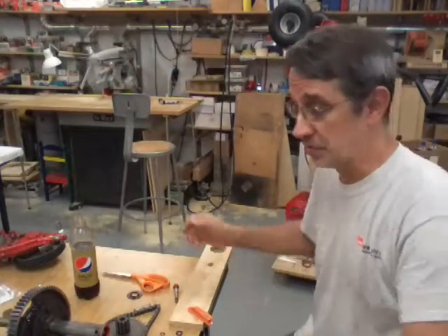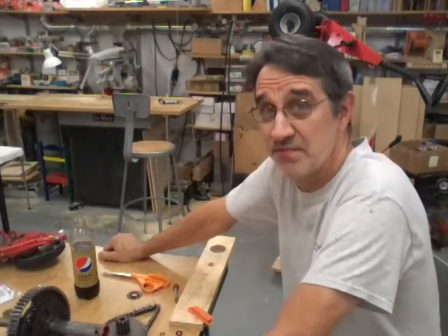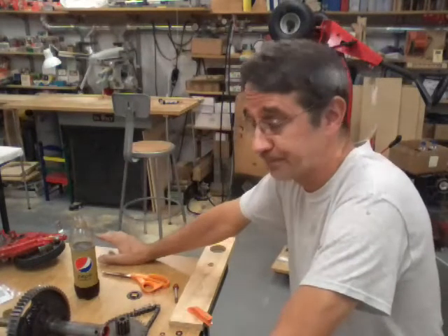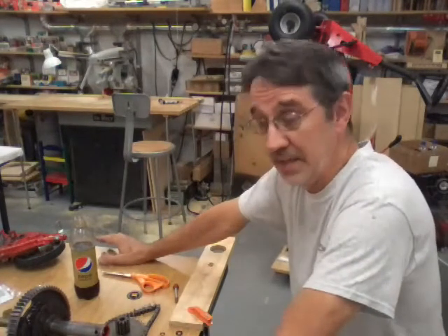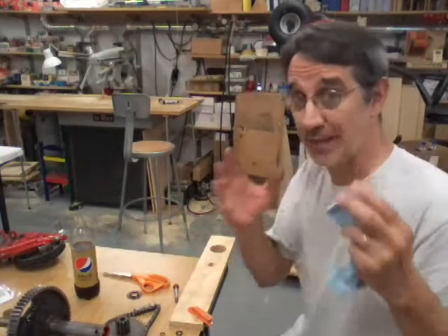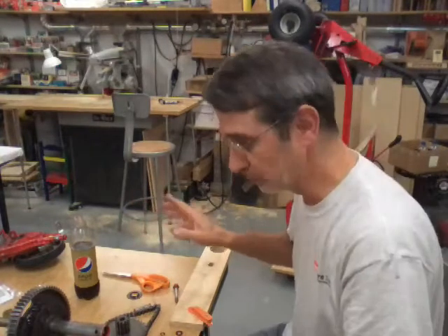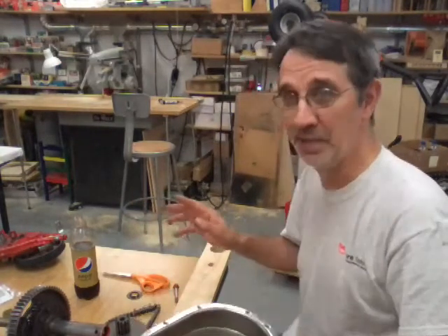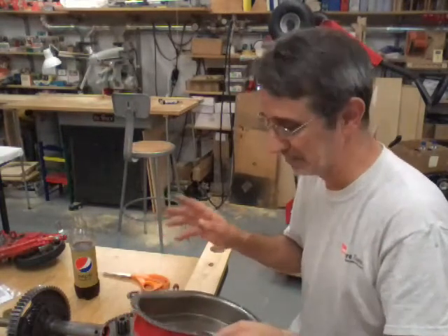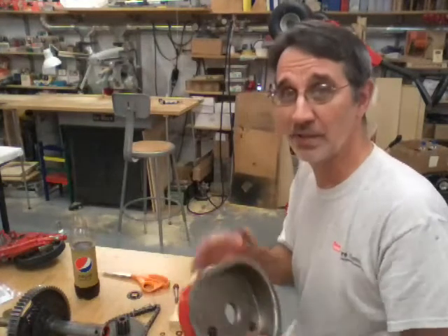Hi guys, I'm Jim and this is Jim's Fix-It Shop. Jim's Fix-It Shop has got a flu, I think, but we're gonna try and put this together and I'm gonna try not to cough. I'm eating cough drops, so excuse me for that. I may be drinking a little more than normal, but we got to get this thing together.